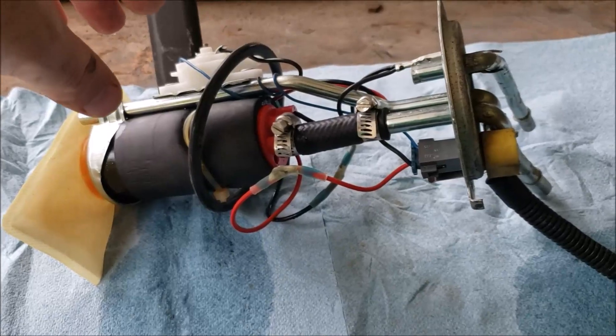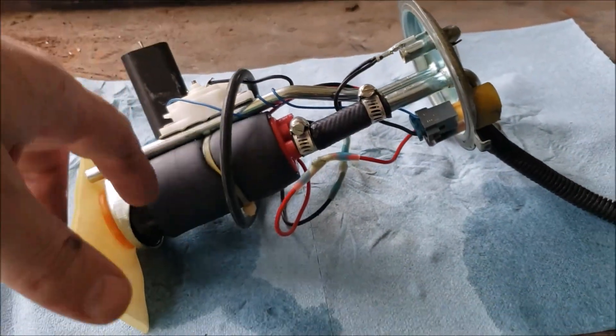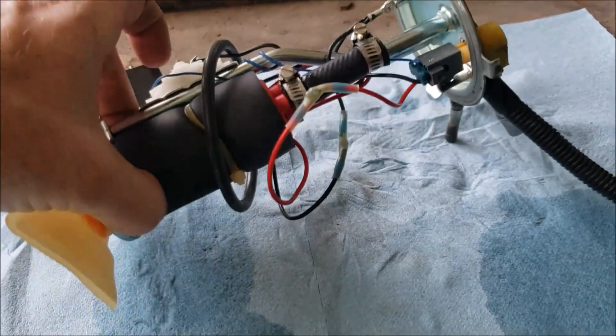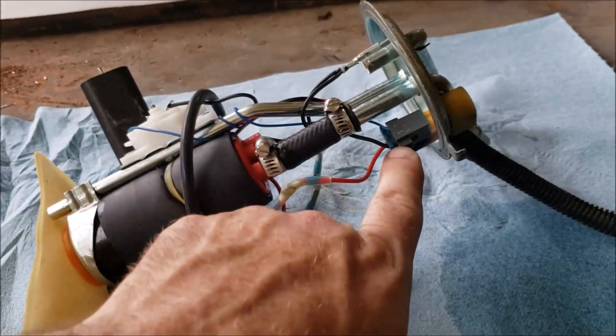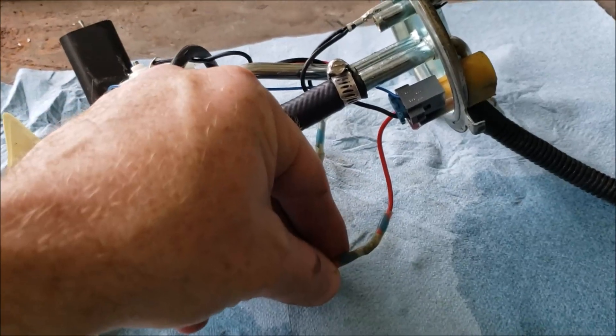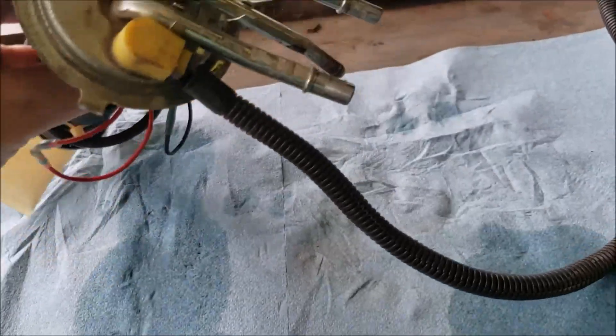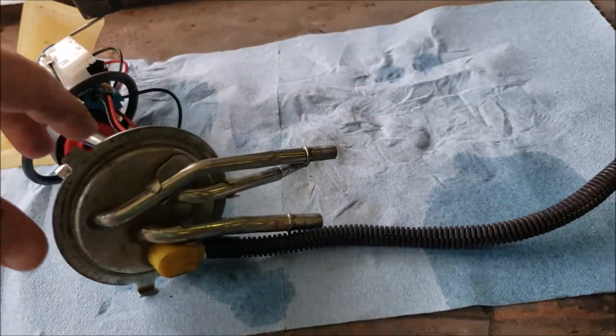For the wiring, you can use the supplied connector that Aeromotive sends and wire that into the sending unit wiring. I used those solder heat-shrink connectors from Amazon — those things are junk. I've used some nice ones, but the cheap ones from Amazon are trash.